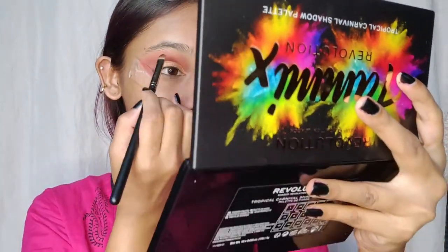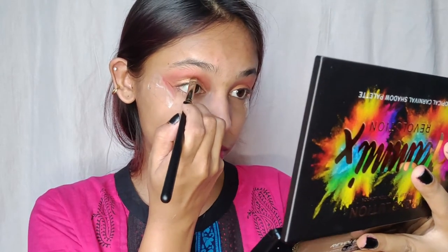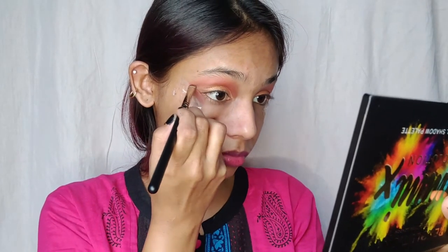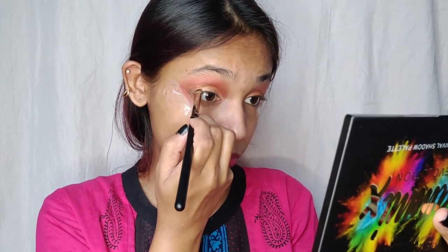Now I'm going to take the black shade from the Revolution palette and apply it above the upper lash line and create a nice beautiful soft wing with that. The brush I'm using is Pack Cosmetics Masterstroke MS18.